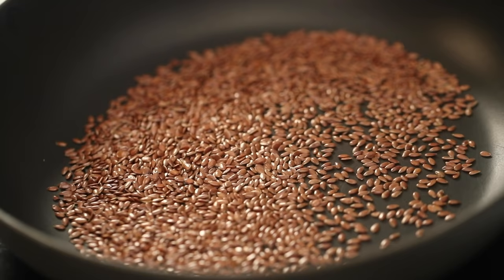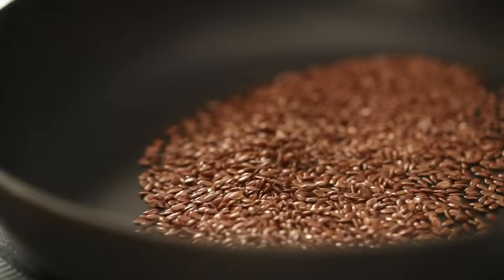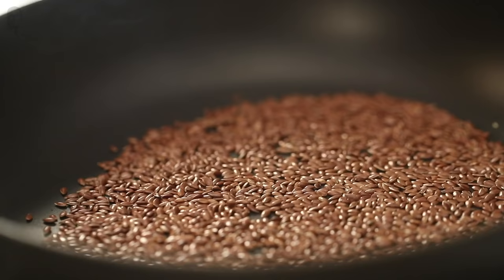Flaxseeds are a superfood which you always wonder how to eat. They are loaded with omega-3 fatty acids and antioxidants that fight harmful free radicals.